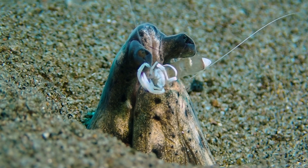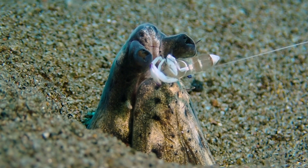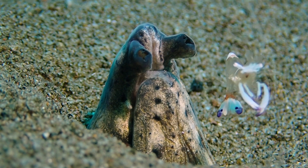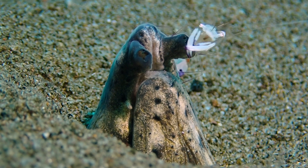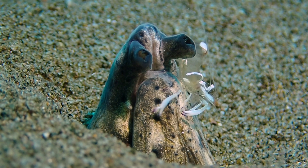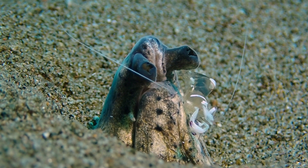The cleaner shrimp is a member of the shrimp family Paleomidae. Interestingly, the Paleomidae contain over 1,200 species,